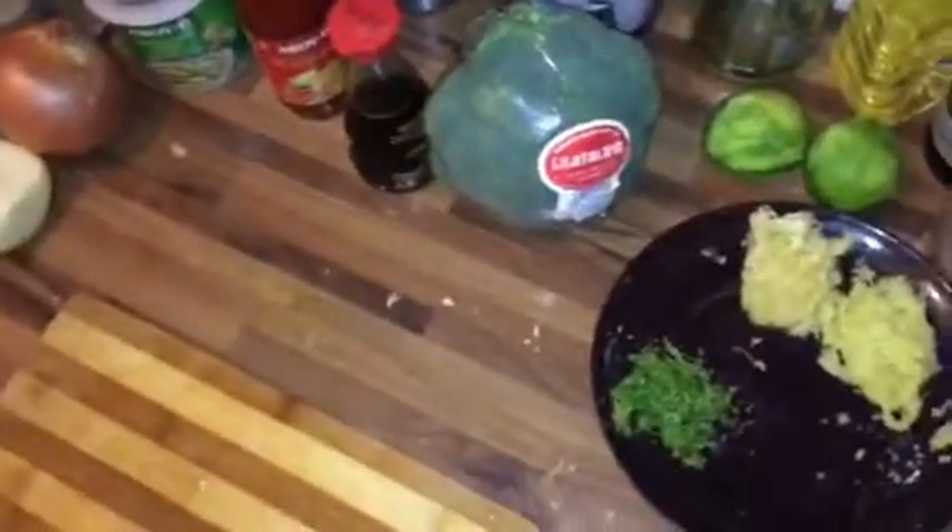For the green curry we're using chicken, onion, and this green curry paste directly from Thailand — use the real stuff if you're going to do a Thai curry. Also this Thai sweet chili sauce to balance out the sweetness.